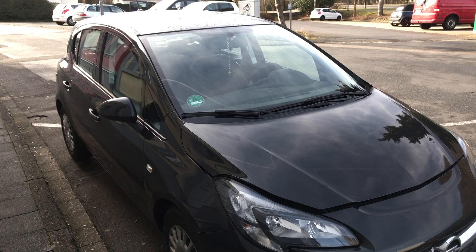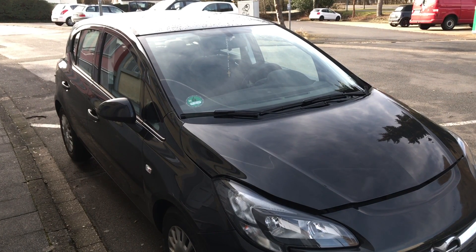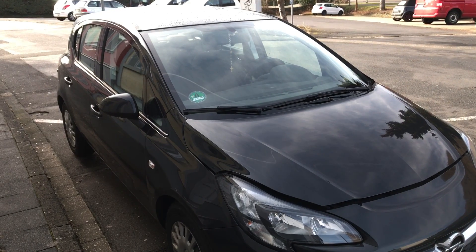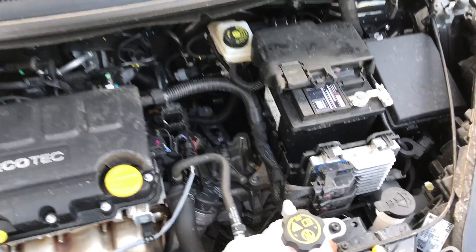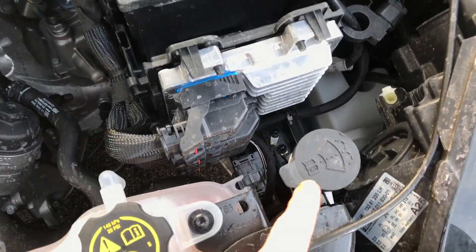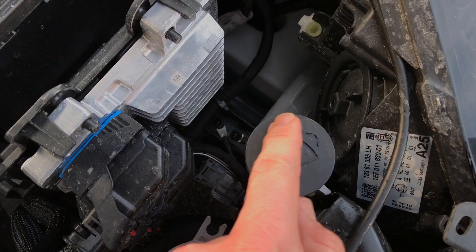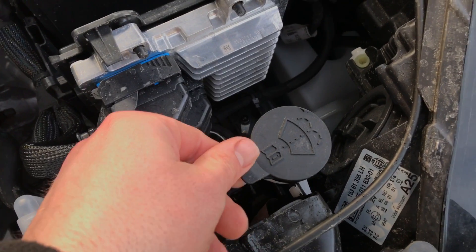How to refill viper fluid in a voxel Corsair Mark IV. The viper fluid tank is located over there. As you can see, this is the cover.